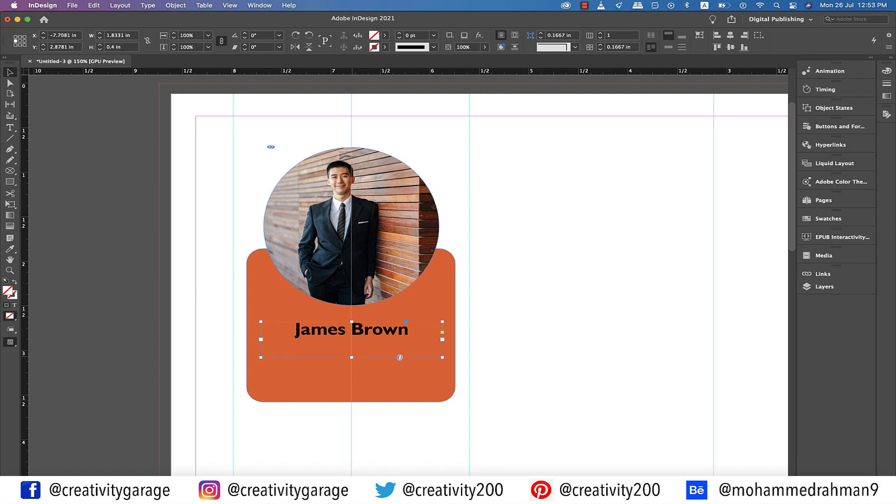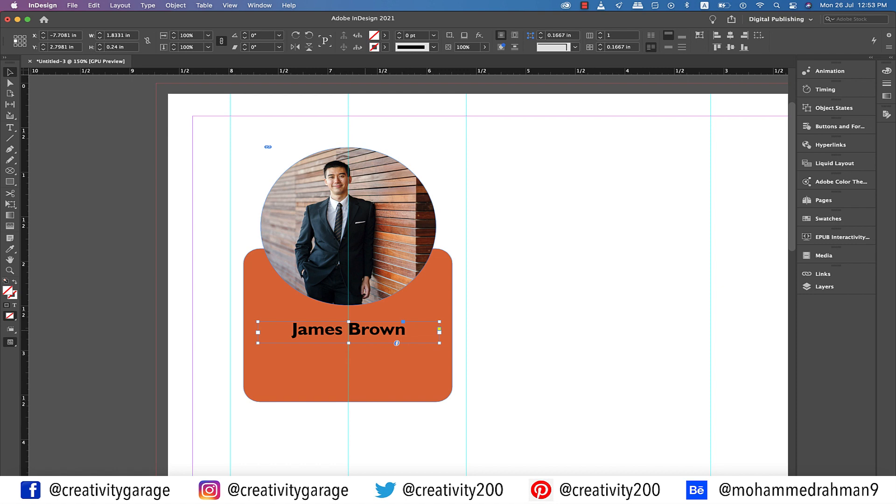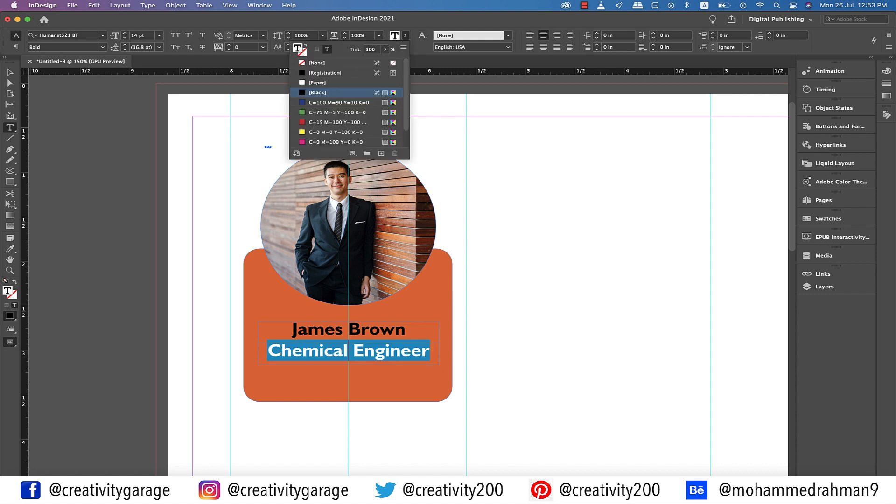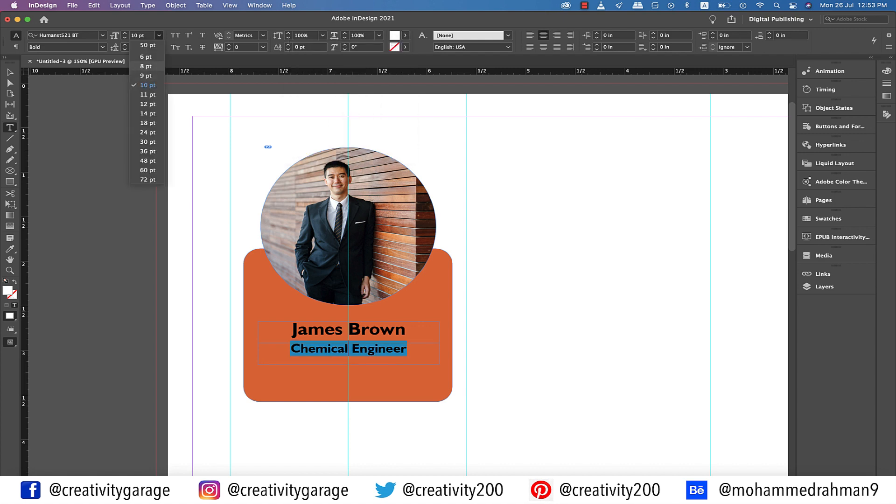Now let's add the profession of this chap. It's always better to just copy this text rather than creating a new text box altogether. So let's hold Option on a Mac or Alt on a PC and click and drag the text box down. Now type in 'Chemical Engineer' as his profession. Let's change the font color to white and update the font size to 8 points.